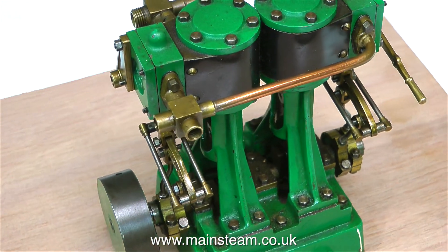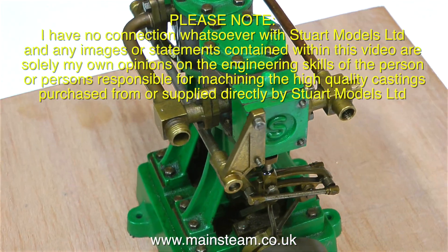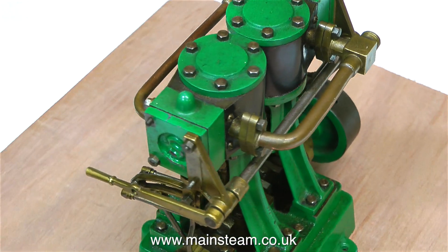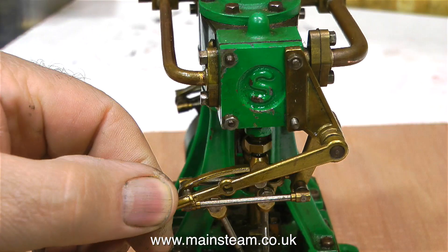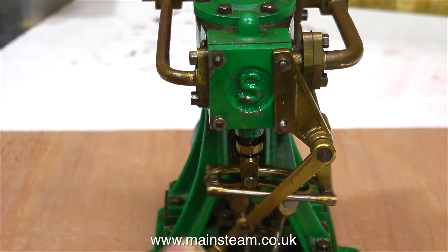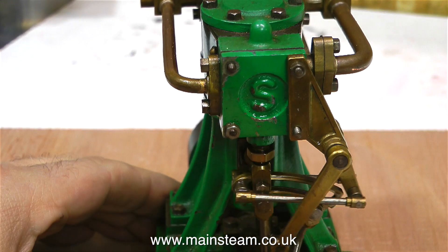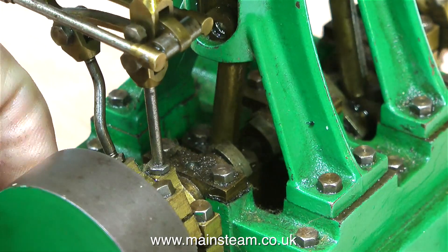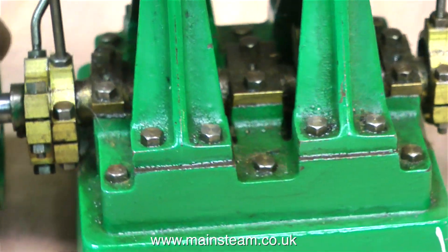I'm going to put the engine on my manually operated turntable so you can have a close look at it. I do like Stuart engines — and once again I don't have any connection with the company, I just like the product. Most of the engineering on this engine is done to a very good standard. Things seem to fit, not like the other engine which is a disaster area. The valve gear functions very smoothly — as I move the lever, the expansion link slides across the die block very easily. The engine smoothly turns over with no tight spots, and the crankshaft looks like it's held together, not like the last one which was falling apart.